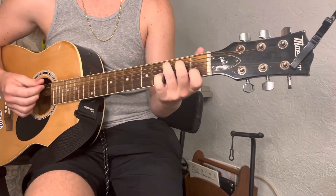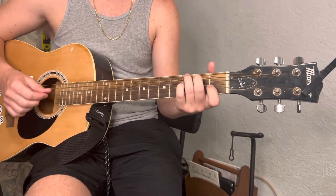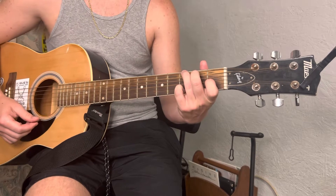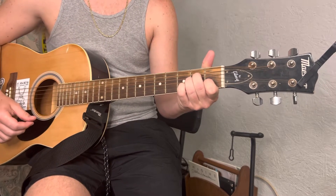So, it starts with a C chord — No Woman, no cry — then to a G, then A minor, and then F.